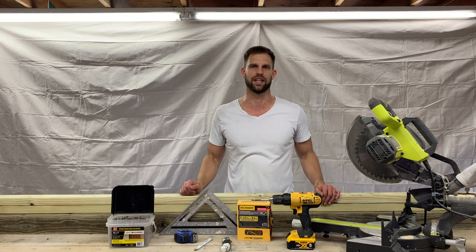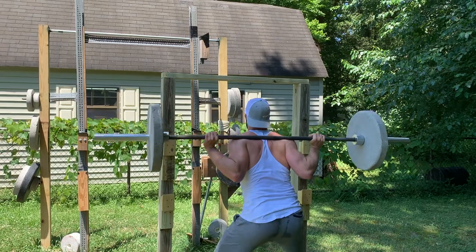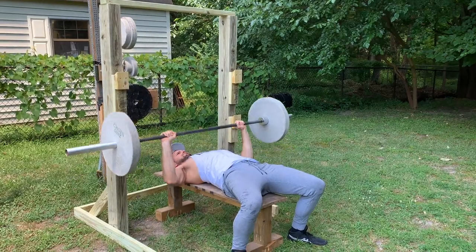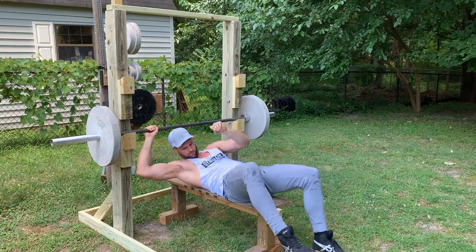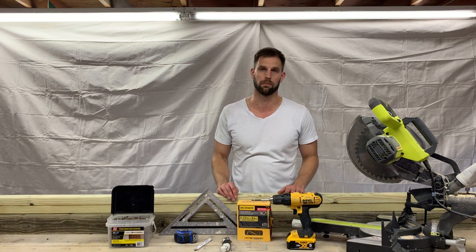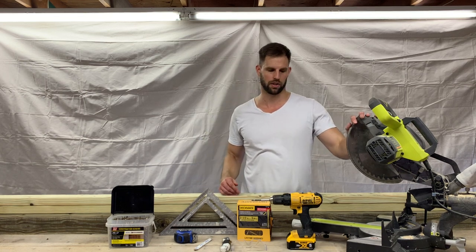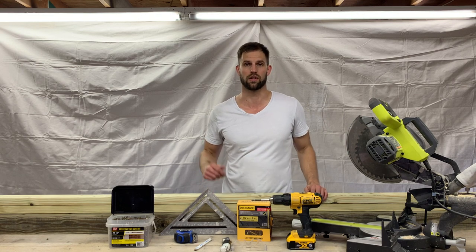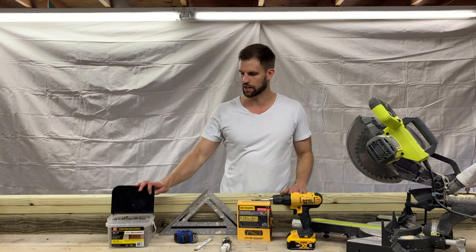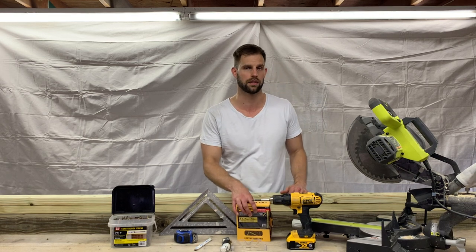Hey, what's up guys, Alex here with Concrete Gains. Today we're going to build a squat and bench press rack combo. It's going to be about six foot tall and it's going to be outdoor rated, so we're using treated lumber to make it water resistant so it'll last a good while. The tools we need: a chop saw — you don't have to use this, you can use a circular saw, skill saw, or hand saw — and a drill with a T25 bit. We're using deck screws; I have some cheaper ones and some higher quality ones for the j-cup areas.